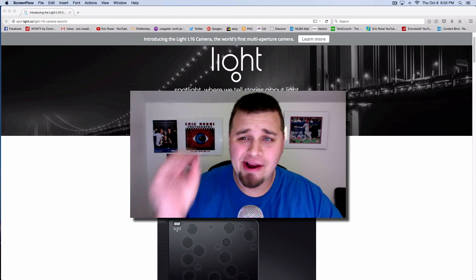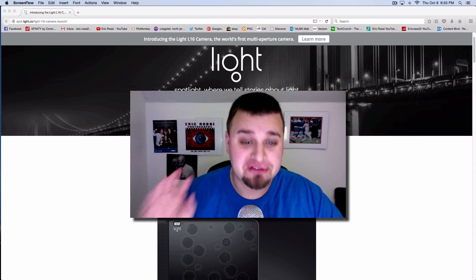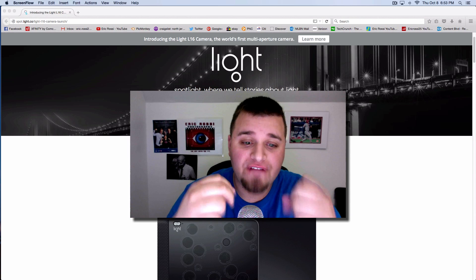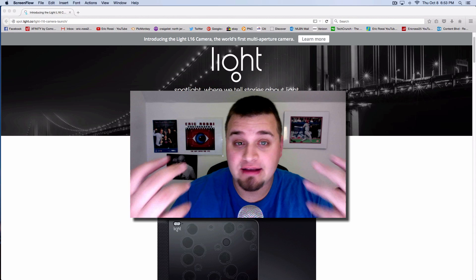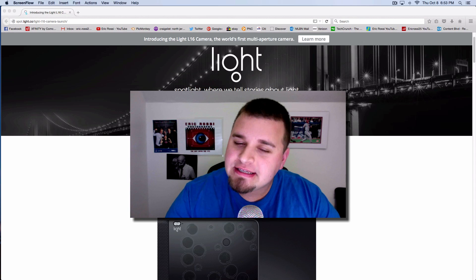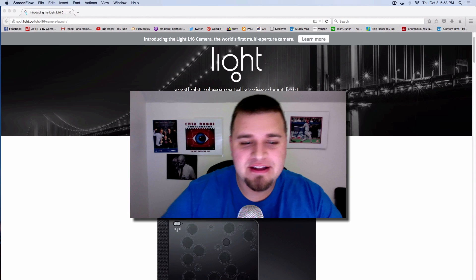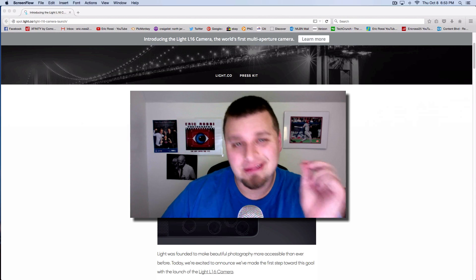Hey, what's up everyone. Eric Raster here, and today — or tomorrow when you're viewing this, or in the future — something pretty awesome and very innovative just happened in the photography tech community: the Light L16 camera. Why is it so important? What's different about it? Why does it look so goofy? Let's break it down and react to it.